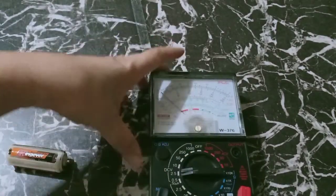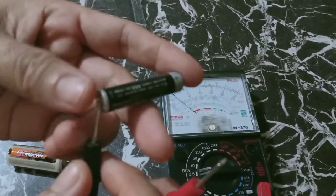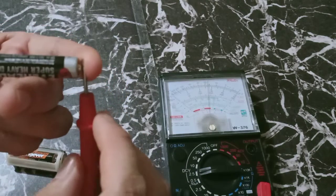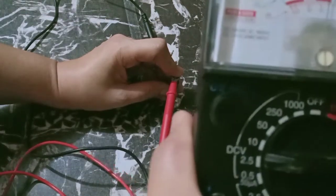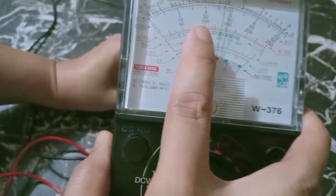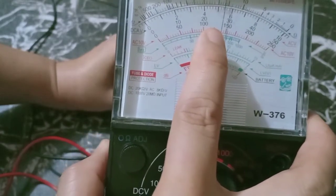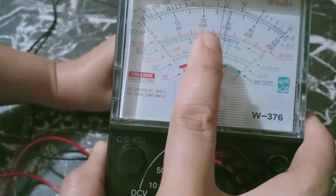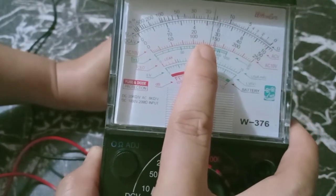Look closely. This is the negative and the positive. Let us check how much is the reading. So we consider this as 1 and this is 1.5, but the reading falls into the center. So this is 1.25 plus 2 lines — 1.25, 1.3, 1.35. So the reading of this battery is 1.35 volts.